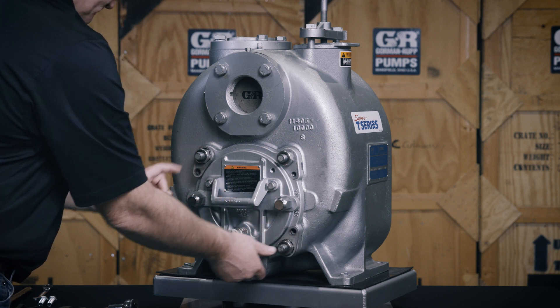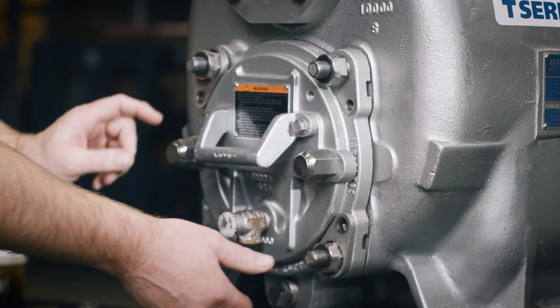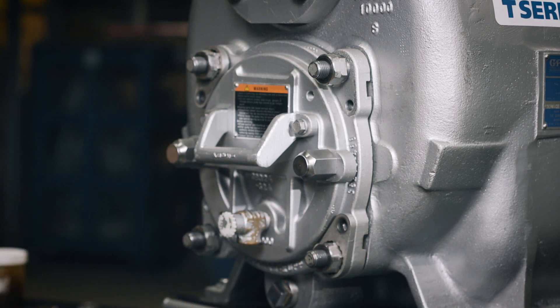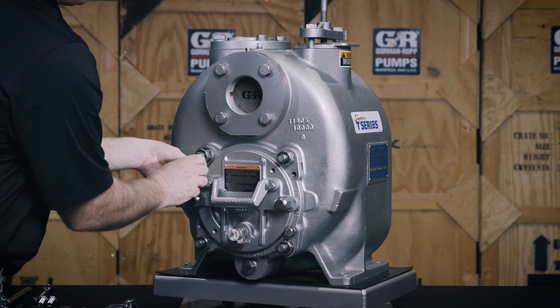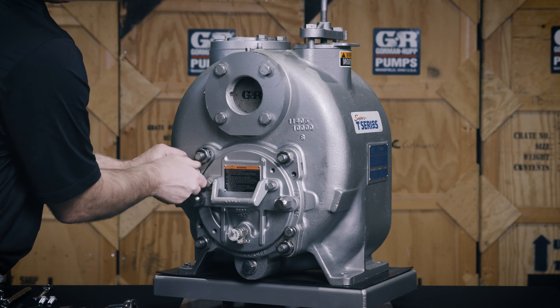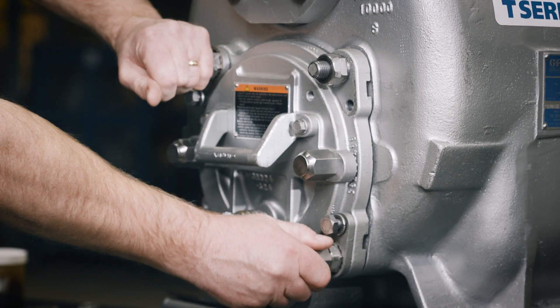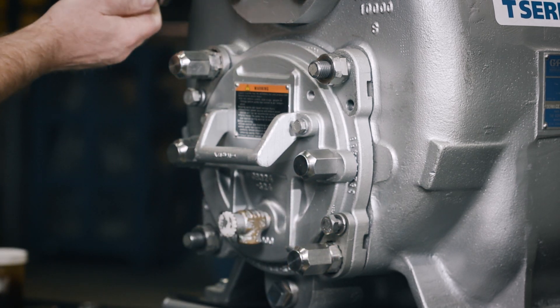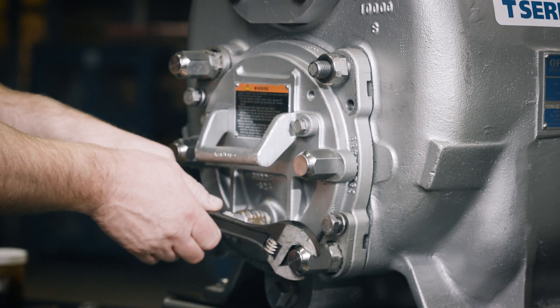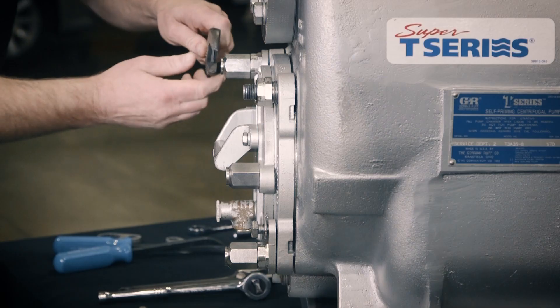Place a locking collar on the adjustment screws located at the 10 o'clock and 4 o'clock positions so the holes in the collars align with the holes in the cover plate. Thread the cap screws through the locking collars a few threads to temporarily hold the locking collars in place. Thread two back cover nuts on the studs located at the 10 o'clock and 4 o'clock positions on the back cover plate and tighten them to drive the cover into the pump. Ensure the nuts are tightened evenly to prevent binding.